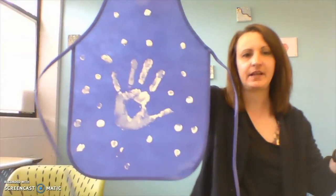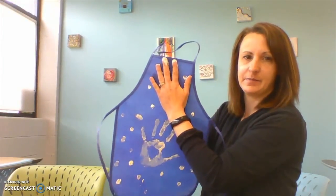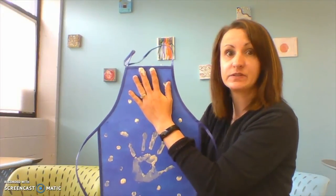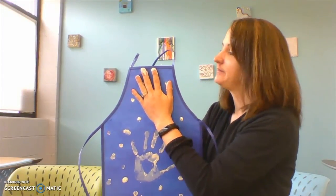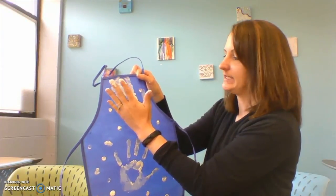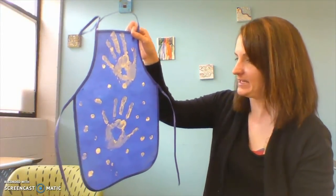Here's one I made earlier with a handprint and my dots. I'm going to do another handprint — maybe over some of my dots because my hands are pretty big. I'm going to put it down on my apron, push it around, and do some good counting to five: one, two, three, four, five. Peel it off slowly and I have another handprint on my apron.